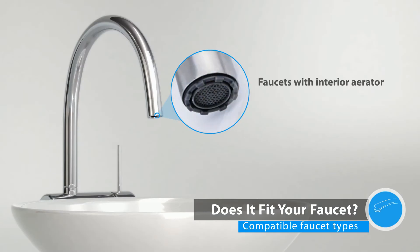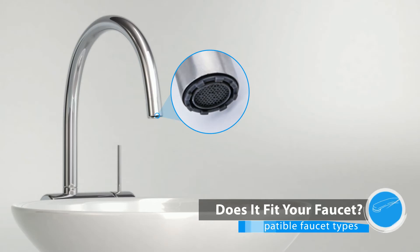Identify your faucet type. For faucets with an interior aerator, you need a specific tool to remove the aerator — otherwise, it will not fit.